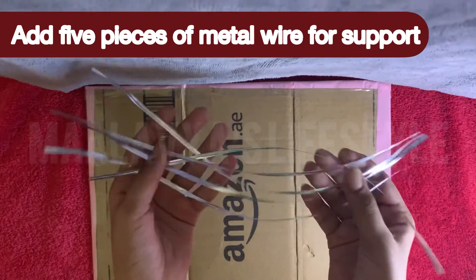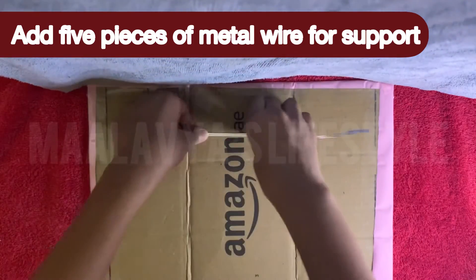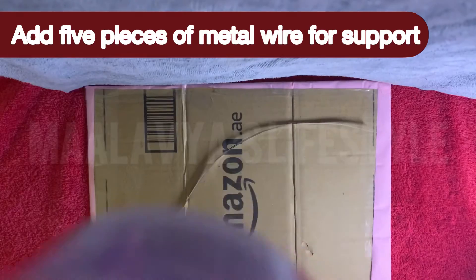Add five pieces of metal wire as shown — this will support the cardboard while folding it.